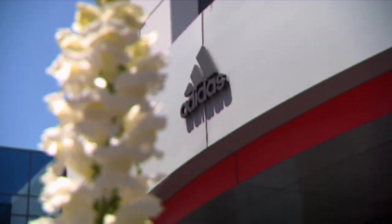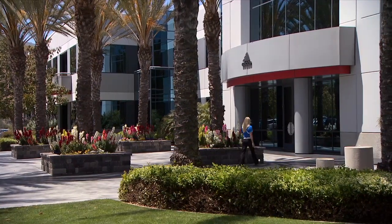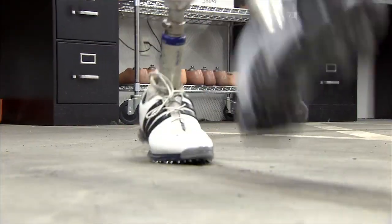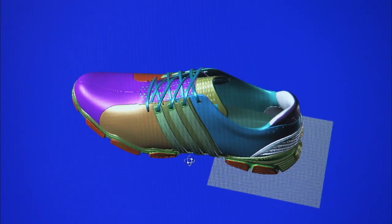Here on Inside Golf Magazine, we are always looking for new innovations and technologies to help you improve your game. Today, we're at the Adidas Research and Development Headquarters in Carlsbad, California, to learn about a new shoe technology called FinTech, which Adidas says can help improve a player's connection to the ground.